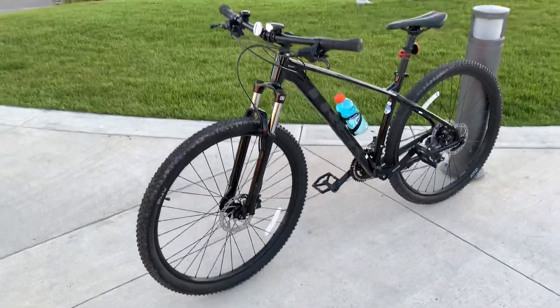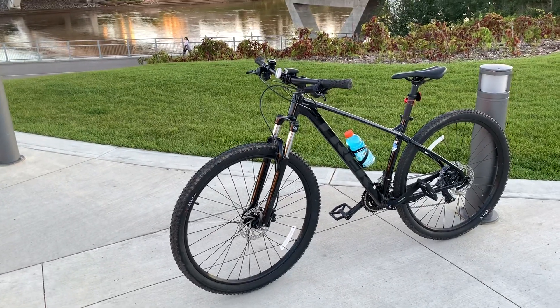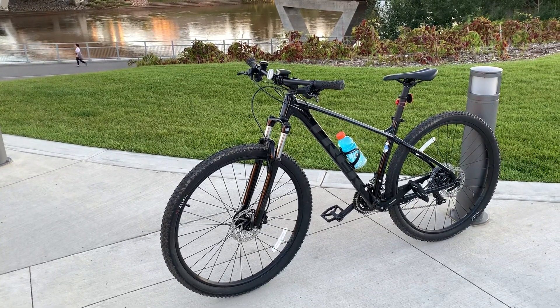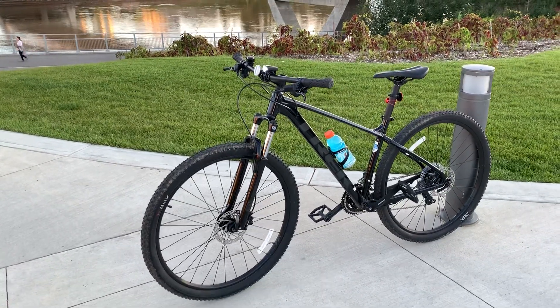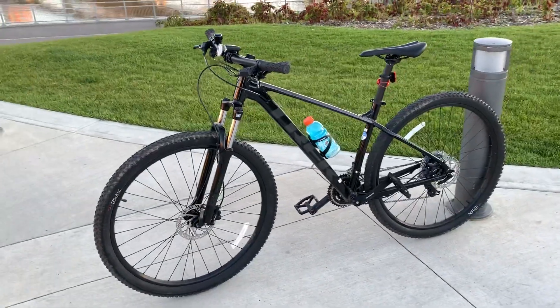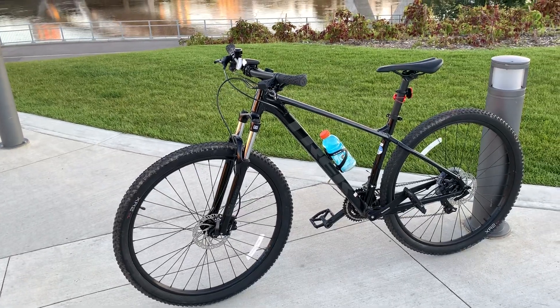Overall my bike is really good. I would definitely suggest this bike for a beginner like me. Thank you for watching and have a great day, bye bye.